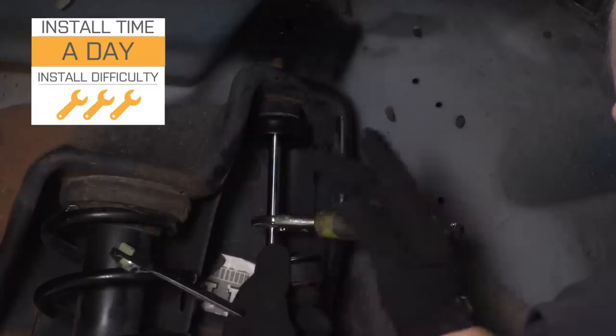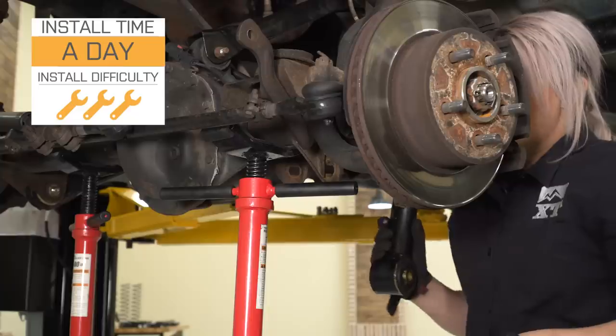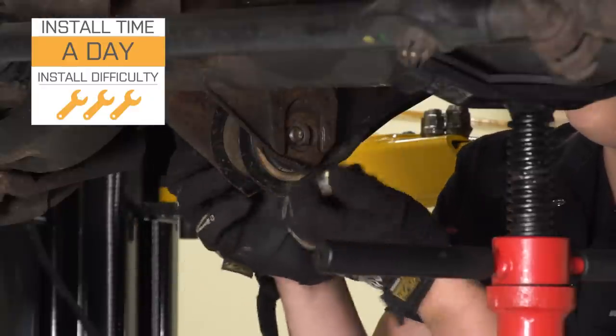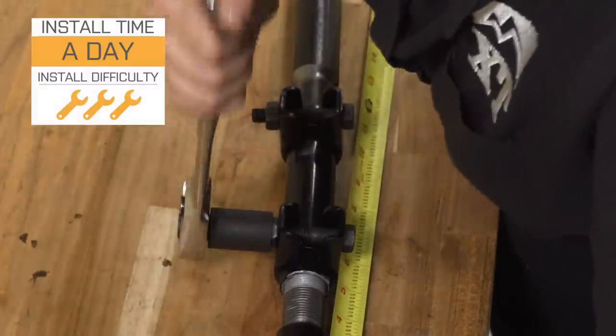Install is going to be a three out of three wrenches on the difficulty meter because this is a pretty in-depth lift kit. If you're looking to do this in your driveway at home, this should take you about a day, but you are going to need some specialty tools to get the job done. So speaking of the install, let's jump into that now.